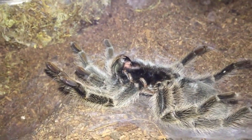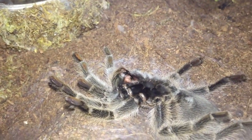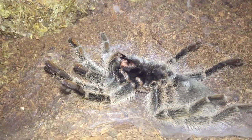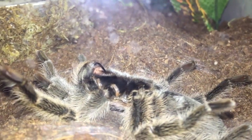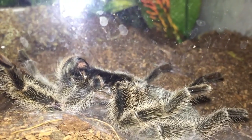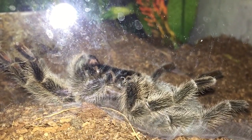Hey everyone. This is kind of a special molting video today. This is Ursula, my confirmed female G. Rosea slash Porteri. She's the first tarantula I've ever owned — kind of got me started in the hobby and into collecting tarantulas. Anyway, I came into my T room today and she is flipped over on her back getting ready to molt. She hasn't molted for over two and a half years, so it's been a while.